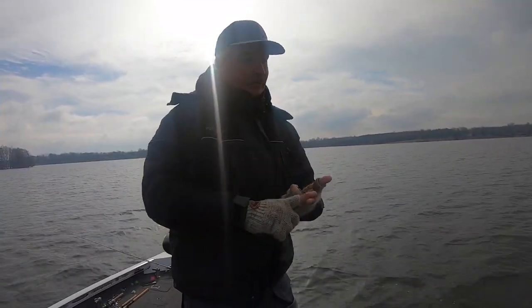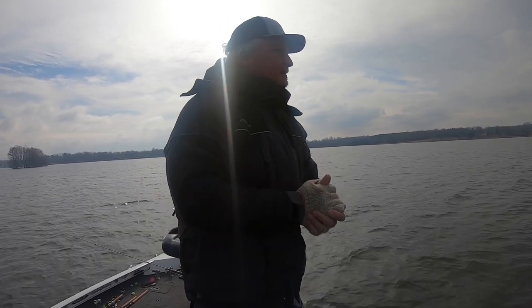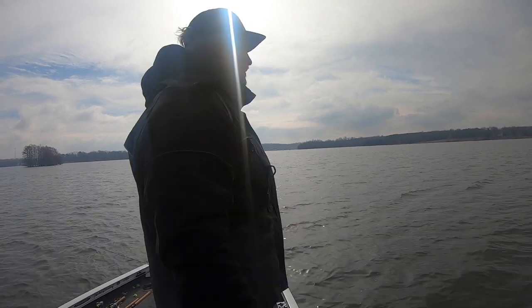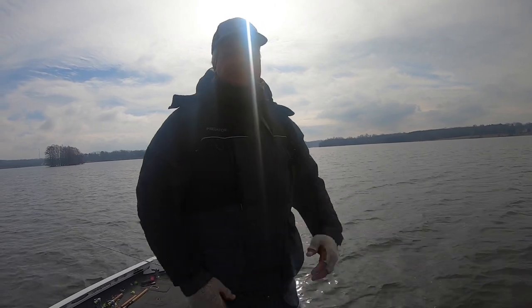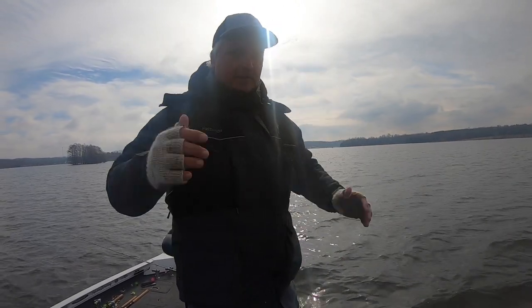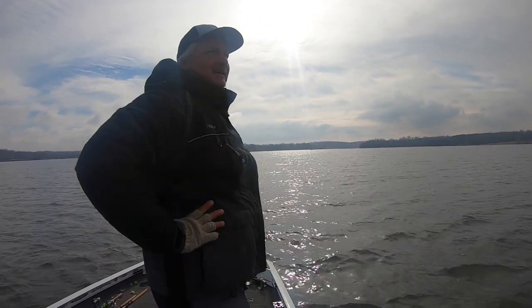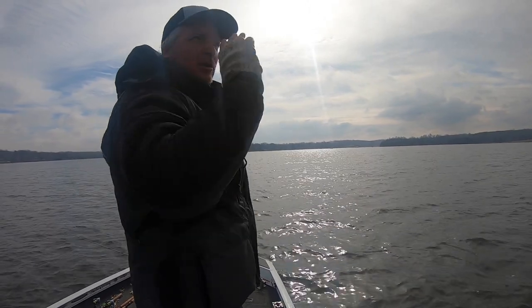Awesome day - started off dreary, now we've got sun. We've gotten into the regular routine of chasing schools, but I've noticed the fish are slightly smaller. When we find schools made up of smaller fish, we obviously move on to another school. I want to try something different - I think they're all on that side of the lake.